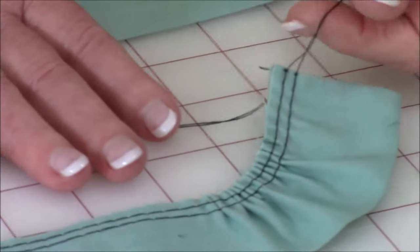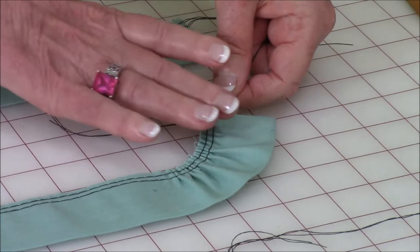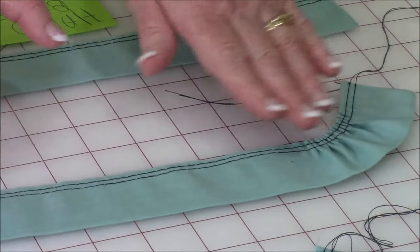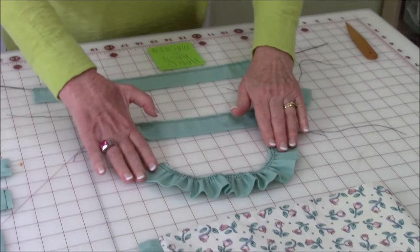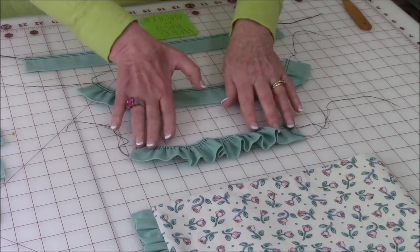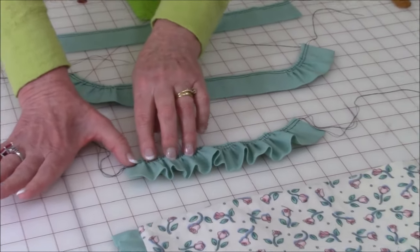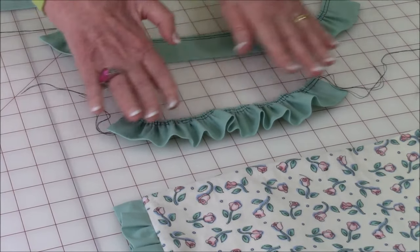Now you're going to separate your top threads from the bottom threads. Hold on to the top threads with one hand and begin to push your fabric towards the center. You're going to do the same thing on the other end and gradually keep pushing your fabric into the center. When you're done you're going to see that there's a natural curve to your ruffle. So when you go to pin it into a seam you're going to need to use more pins than you normally would to keep the ruffle straight. As you're pinning, you want to smooth your ruffles out.